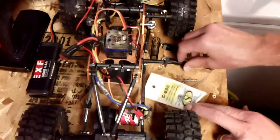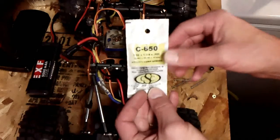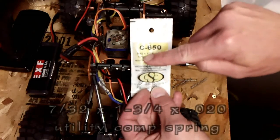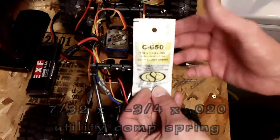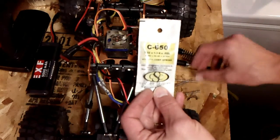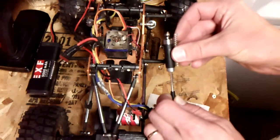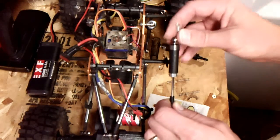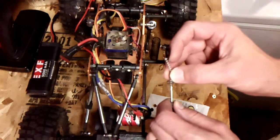So basically what I did was go down to my local parts store and purchase some compression springs. The particular one I bought was 7/32nds by 1-3/4 inch by .02. This is what I basically wanted - works out really slick, they're perfect for this application. The biggest thing I've come across is they are just a little bit too big for inside here. If you want them really stiff, you can just compress it all down in there. I wanted as much travel as possible, so I ended up trimming some off of these.